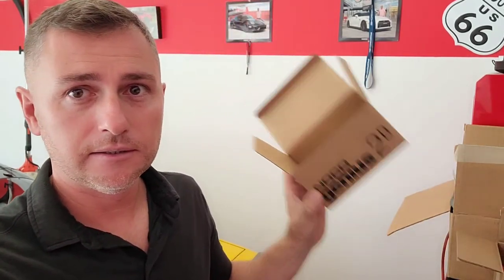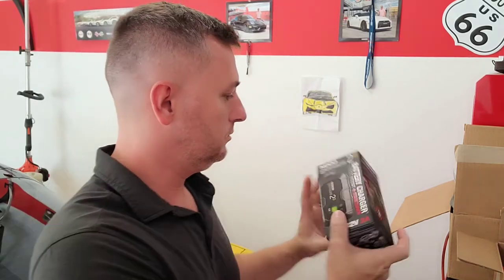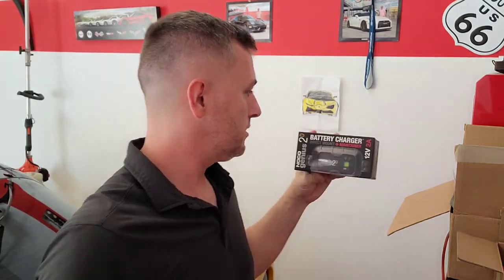Hey, what's up guys? It's a beautiful Tuesday. As you can see, I got a lot of boxes here — don't mind the picture back here because that's from my daughter, she drew it for me. So today we have one of these NOCO battery chargers, let's see how this works.